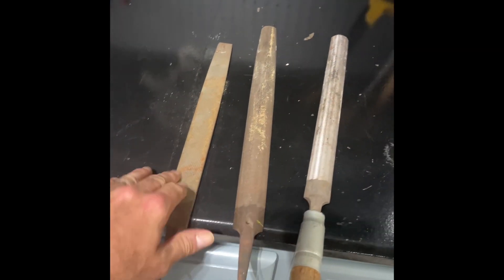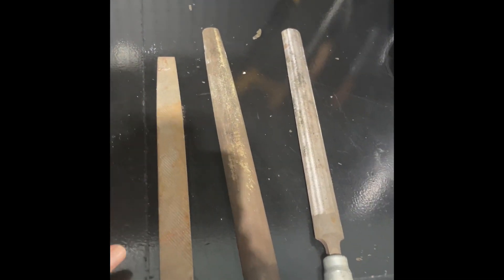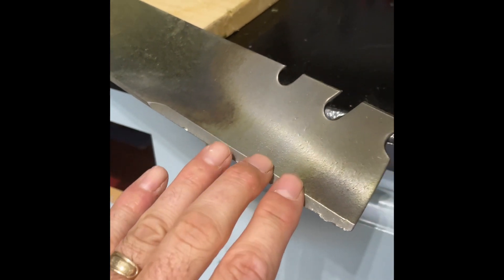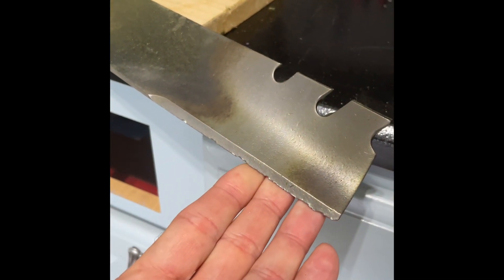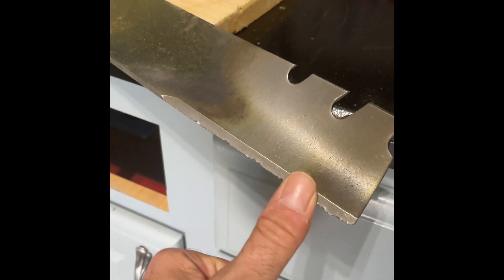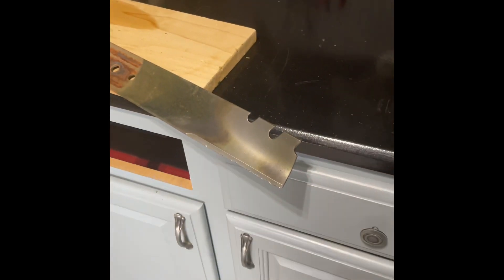I pulled out a few files: a really rough file, a really fine file, and one that's somewhere in between. What you're going to want to do is make sure that you follow the contour and the angle of the blade when you're going down on it, because you don't want to round the edges — then you're not going to get a really good cut on that grass. So you want to make sure that you follow the taper on the blade.